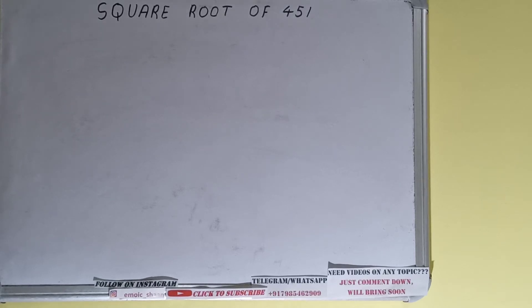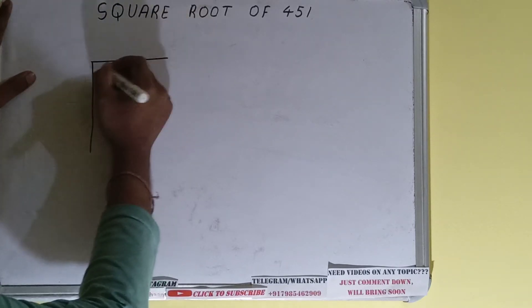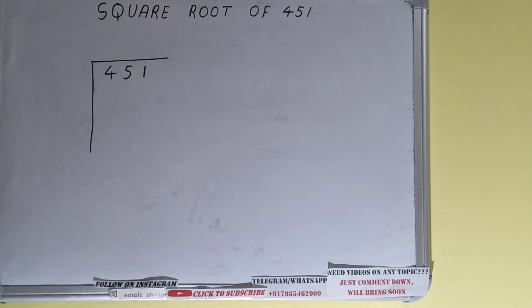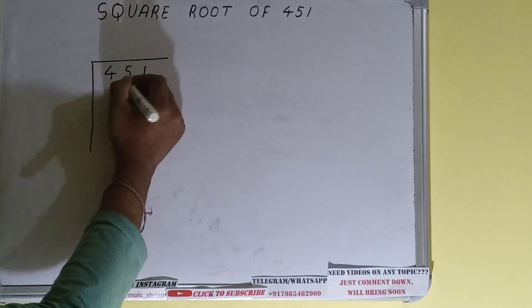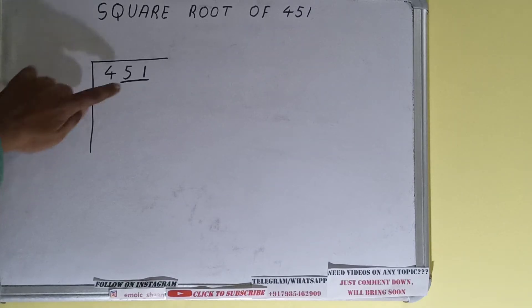Hello friends! In this video I'll be helping you with the square root of the number 451. Let's start. First we need to write the number, then form pairs from the right-hand side. Only one pair can be formed and this 4 will be left out.